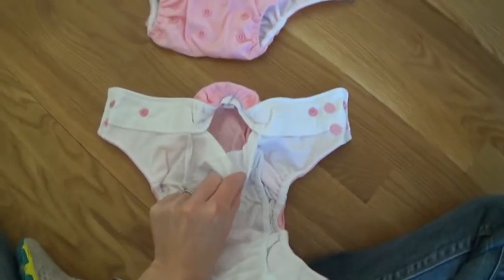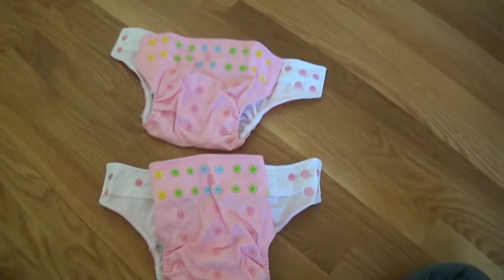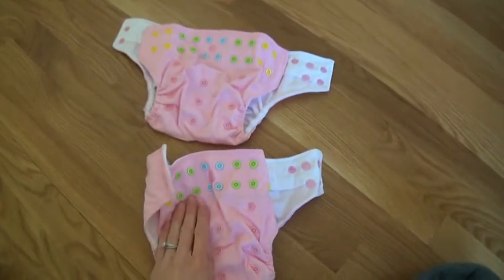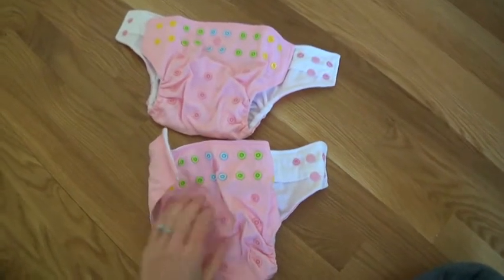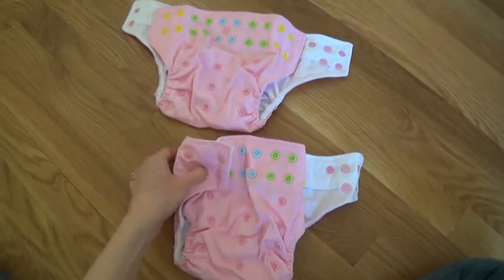They replaced two of my diapers because the PUL was starting to delaminate. All I had to do was email Alvababy, tell them my problem, give them a few pictures, and they sent me new ones.